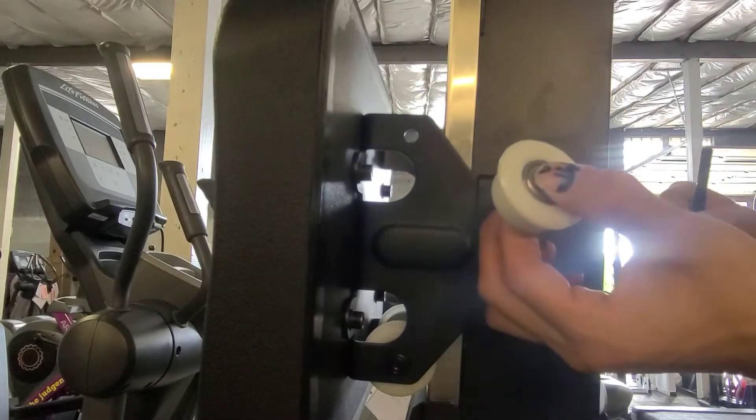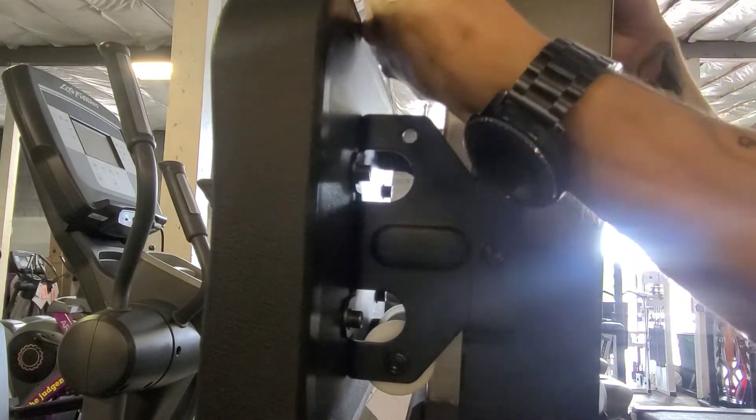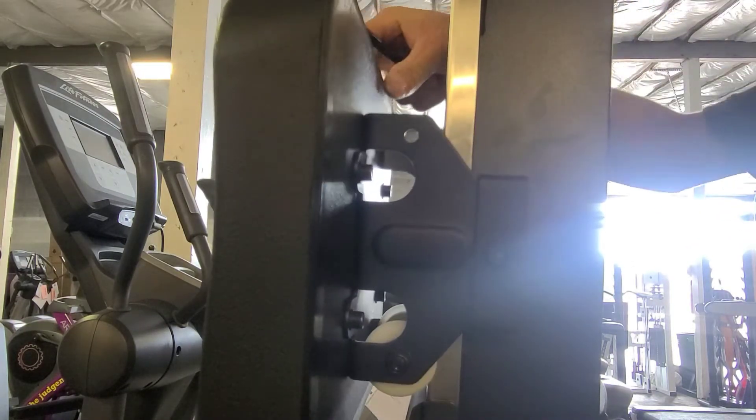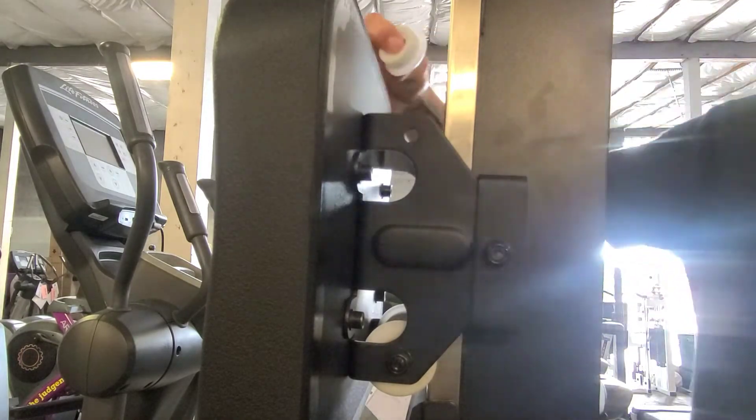What you're going to want to do is once you get your new piece, it will prevent this plastic lip from sliding against this track, which is how the seat moves. So you're going to want to make sure that this lip is on this side.